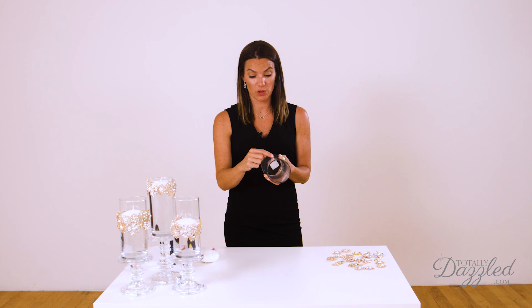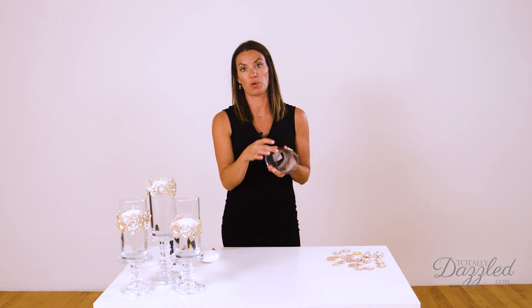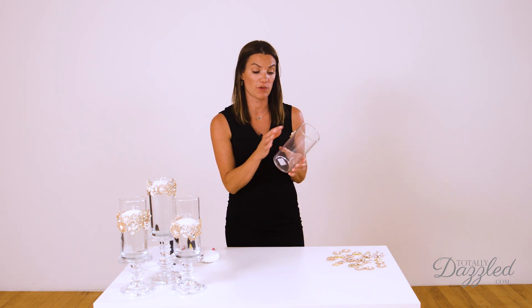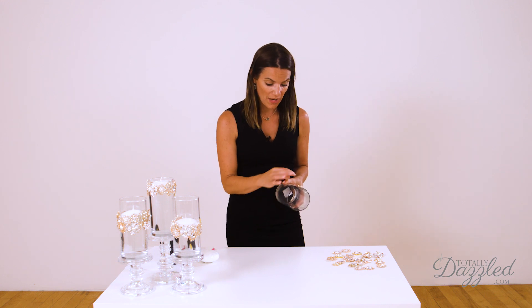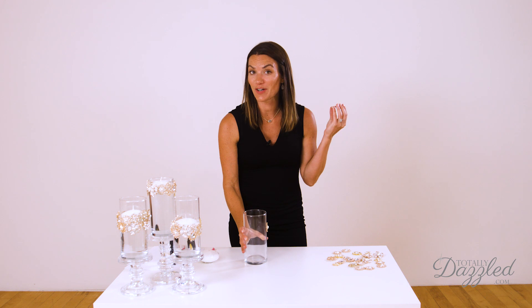Then all you're going to do is keep gluing around and around. Because I'm doing a variety of styles on each vase, it gives kind of a more vintage look when you mix and match the styles. You can't get them in a perfectly straight row, so doing a slight weave makes it look really pretty and visually interesting. If you want to use the same brooch all the way around, you could probably get it in a perfectly straight line. But I'm going to do a loose line. So off I go — I'm going to start gluing.